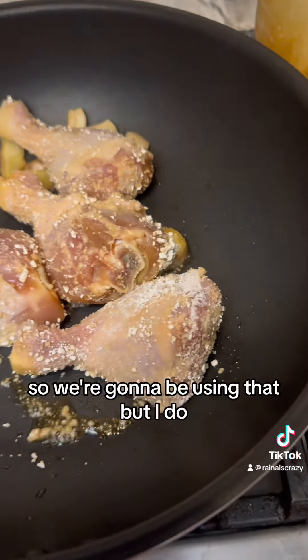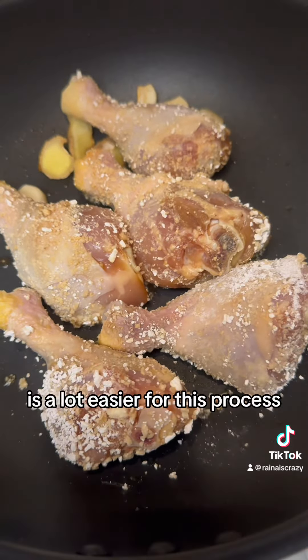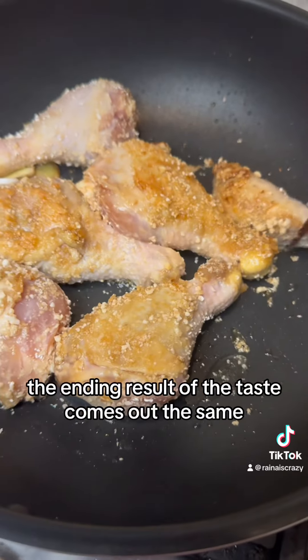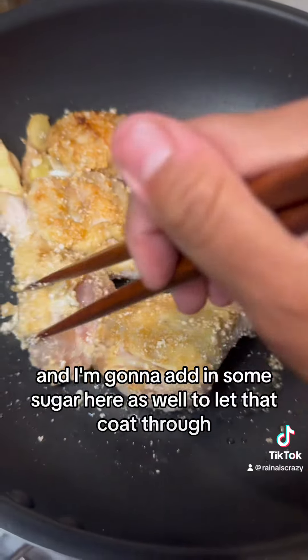I do believe that using bite-sized chicken pieces is a lot easier for this process and it cooks a lot faster, but either way the ending result and taste comes out the same. So we're going to have it toasted on each side, and then I'm going to add in some sugar here.